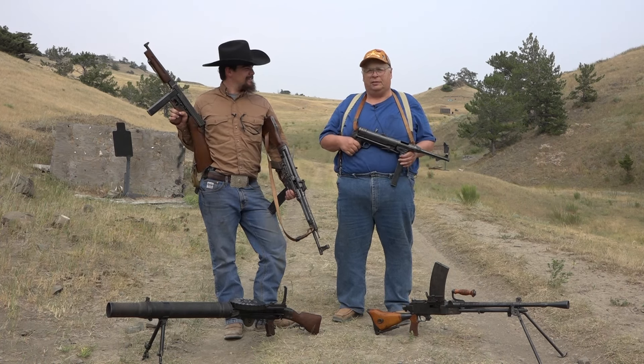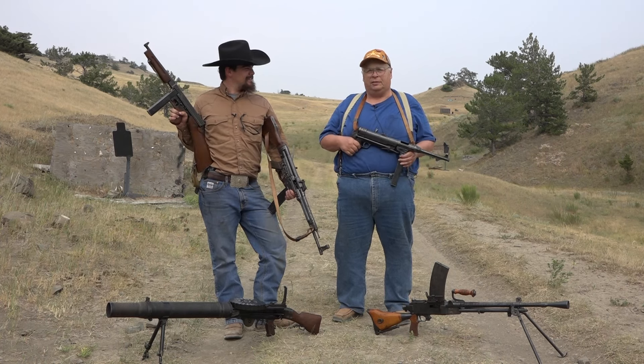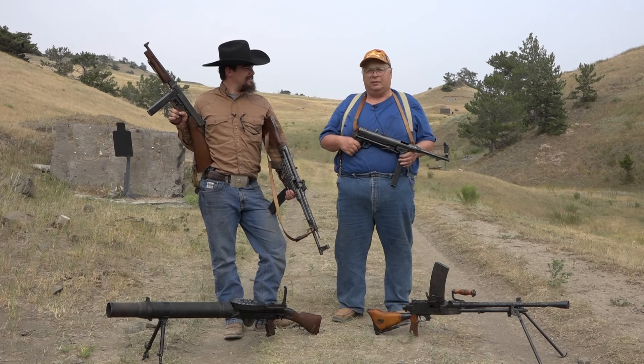As a young kid I grew up watching combat and shows like this, so getting to shoot these firearms is really a dream come true. We got a lot of great performance out of all of them. The Nambu really surprised me with its simplicity and its accuracy. The Lewis gun did pretty good too, but as you were saying, it's not quite zeroed, so we got to cut it a little bit of slack — but it was a lot of fun to shoot.